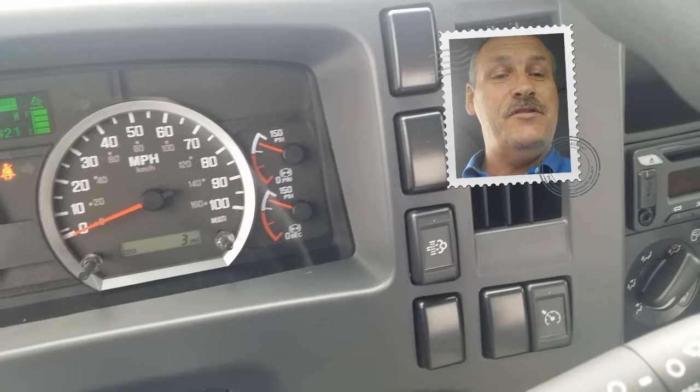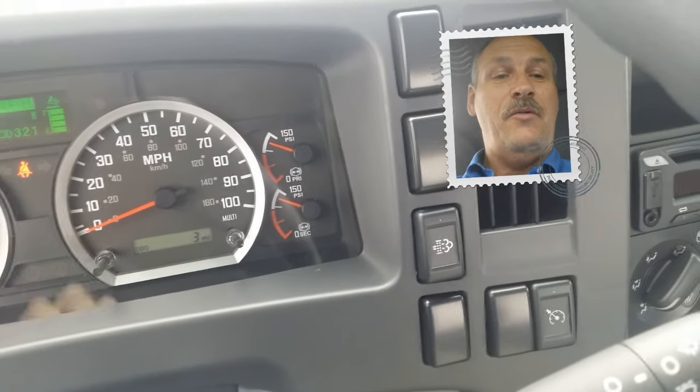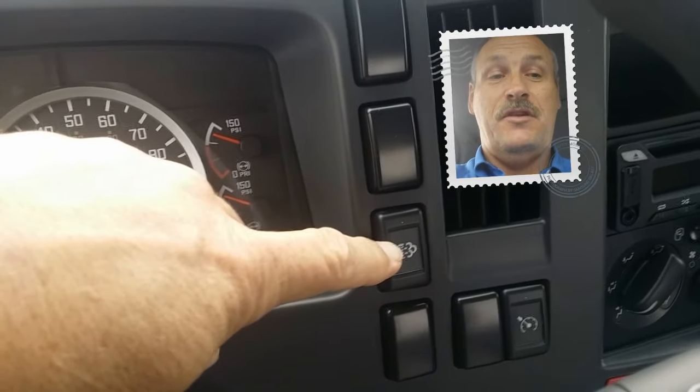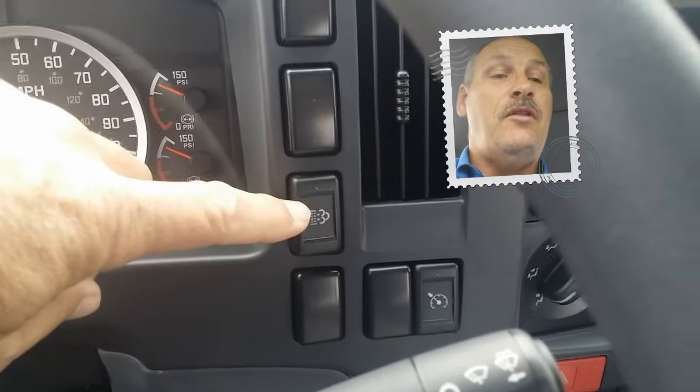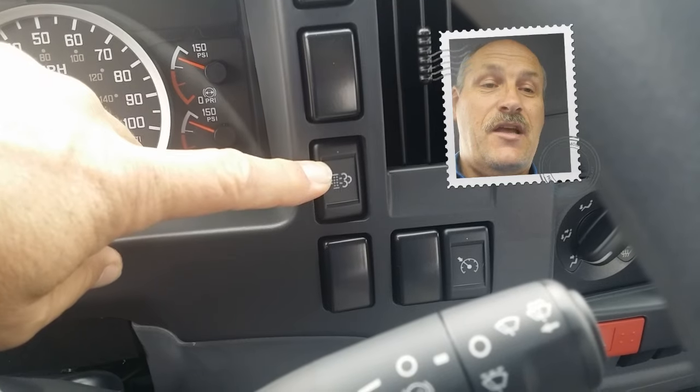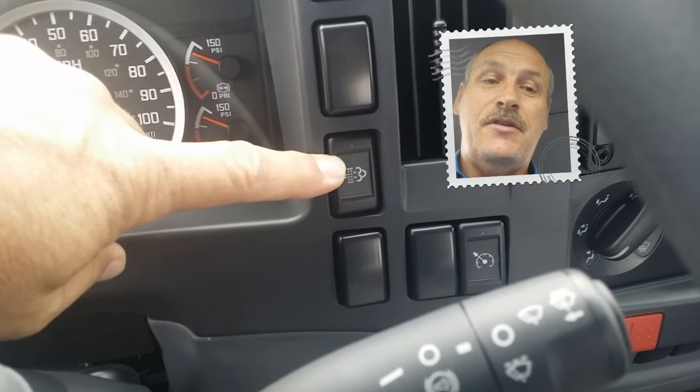Minute tip of the day on the Isuzu FTR. To the right of the steering column is the manual selection for the diesel particulate regeneration filter. With the vehicle in park and the emergency brake on, by depressing and holding this button with the engine engaged, it will either go into the regeneration or it will not be needed. I've held it for the three seconds and the truck did not go into regeneration.